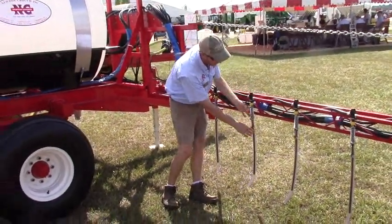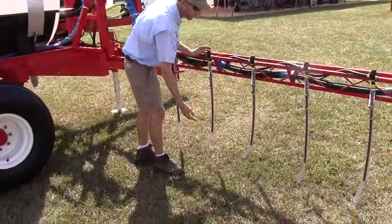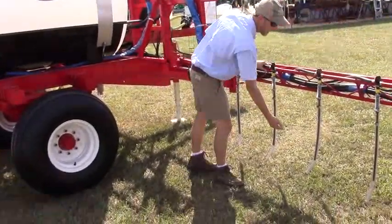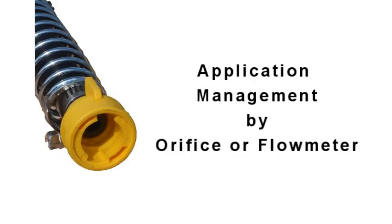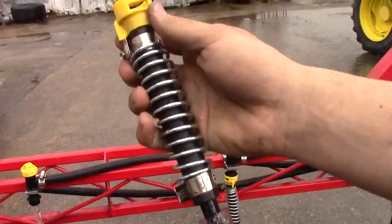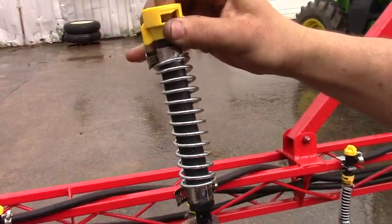Spring-loaded adjustable length nitrogen drops are set to apply fertilizer on both sides of the crop — typically corn or cotton. We make all of our drops here in-house. The process involves taking a half-inch hose and fitting it onto one of these specialty jet nozzles.